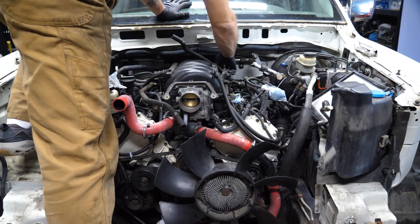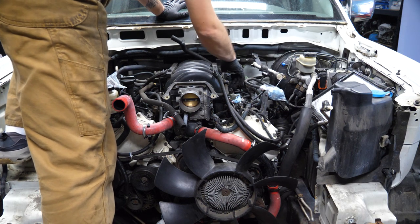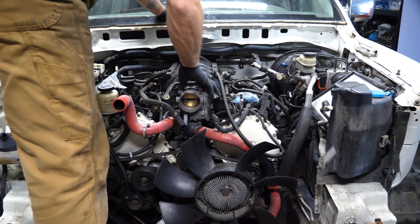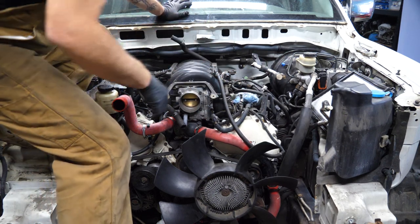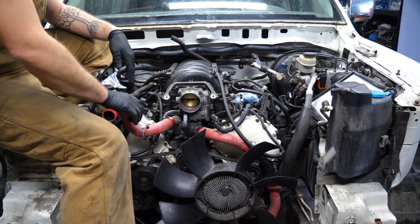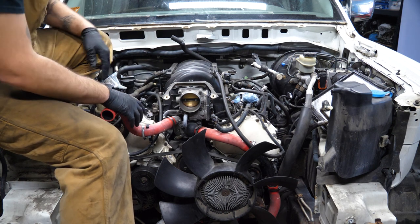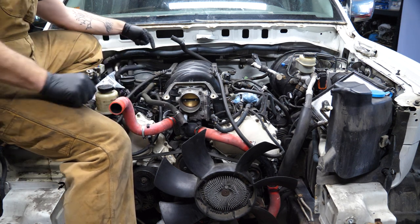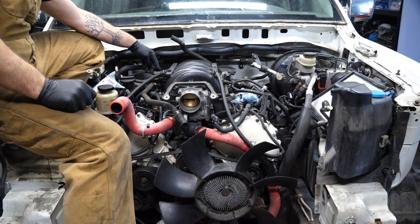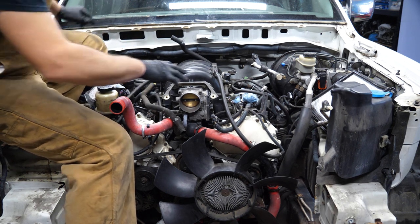Looking around, there's the hose that came from the booster — that's already disconnected from the booster side. The EVAP line is disconnected. Fuel line is already done, so we're almost ready. We just have to take off these two little coolant lines going into the throttle body. Also looks like there's a 10 millimeter retaining the transmission dipstick, so that and these two, then we'll be ready to rock.